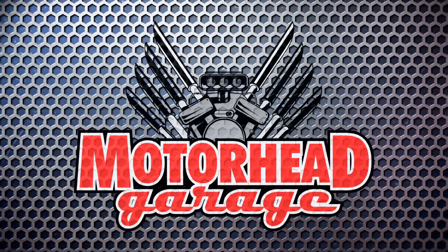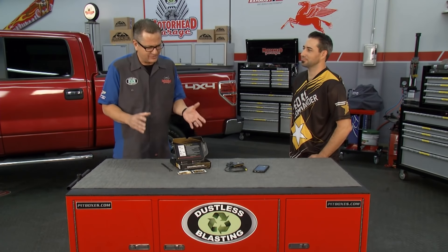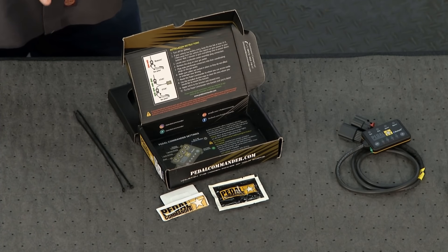Welcome back to Motorhead Garage. Trucks like this F-150 use drive-by-wire technology to get down the road. What that means is there could be a little lag in the throttle pedal, but it also means there's a bunch of unlocked potential we can get to in this truck. Let's understand drive-by-wire: there's no mechanical linkage to the throttle whatsoever. The computer's taken over, and with that comes some problems — lag and limited percentage of where it's opening. That's a huge issue.